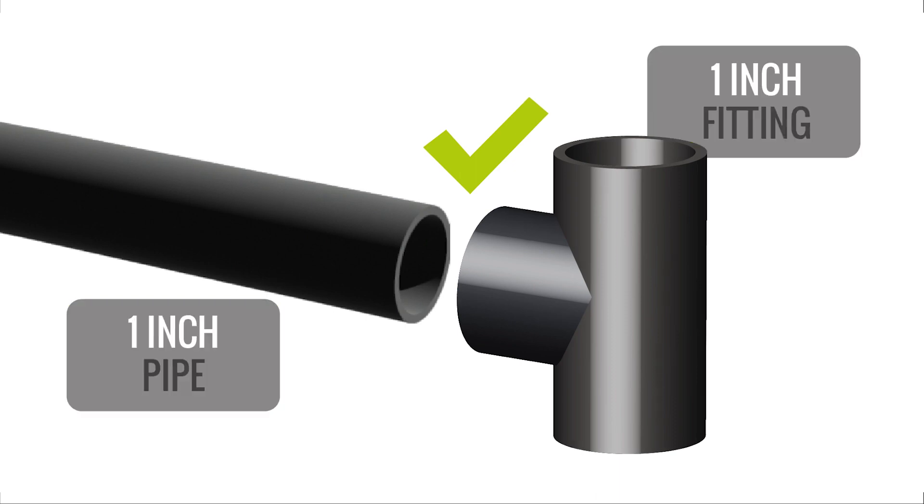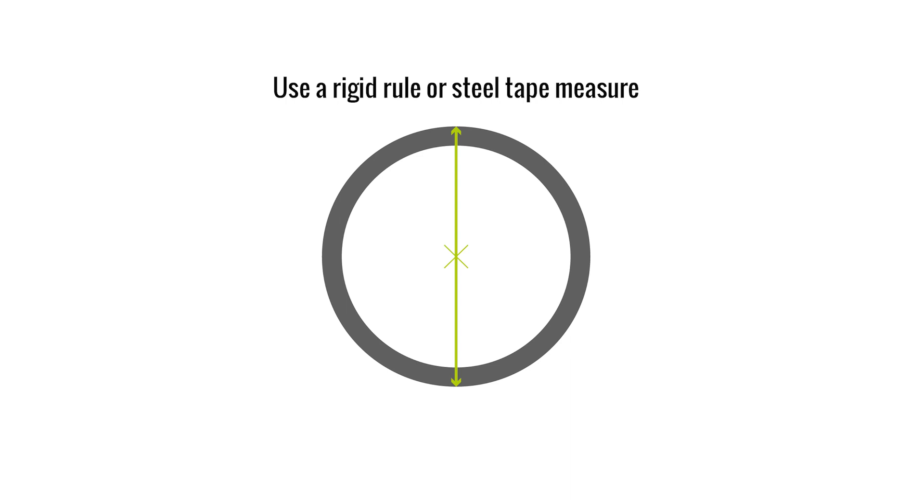This applies to both metric and imperial sizes. Now let's discuss the actual method of measuring your pipe. The diameter of the pipe can be measured in millimeters using a rigid rule or steel tape measure across the center point, from outer edge to outer edge.